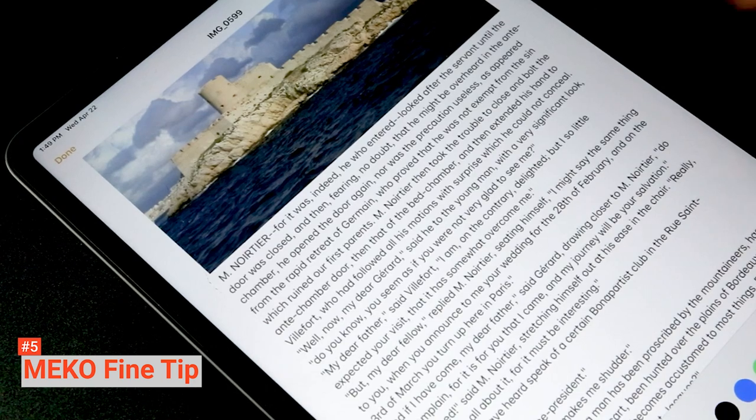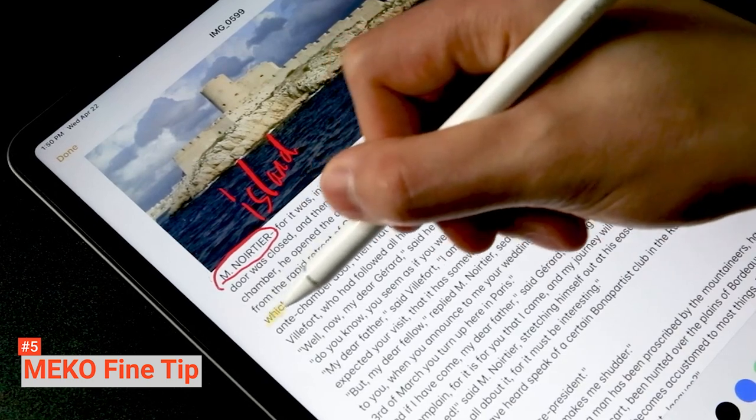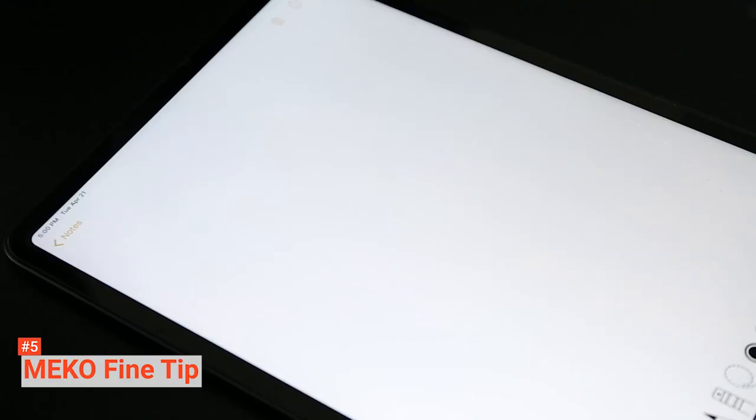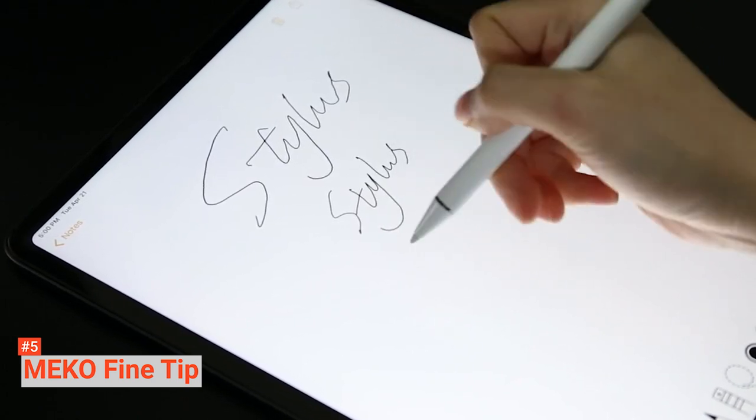Hence, this pen is an ideal option for taking notes, sketching, marking up a document, painting a watercolor, and more. Although it looks and feels like the conventional writing pen, this unit works with a battery and has some unique features that make it far more useful.